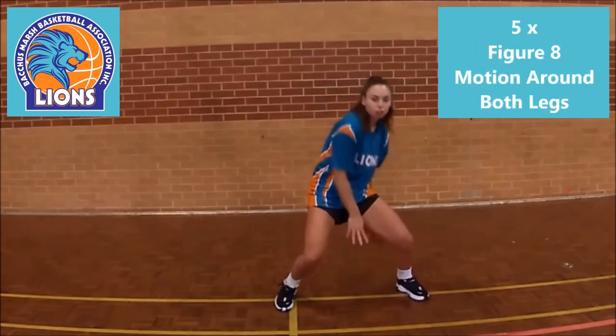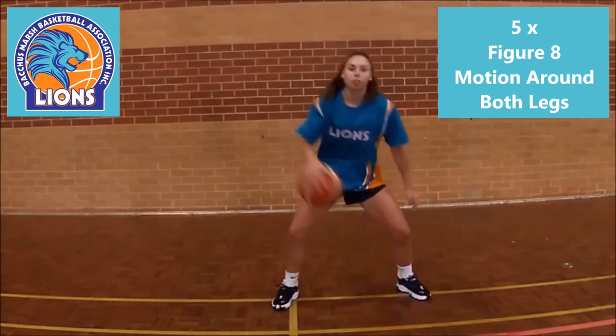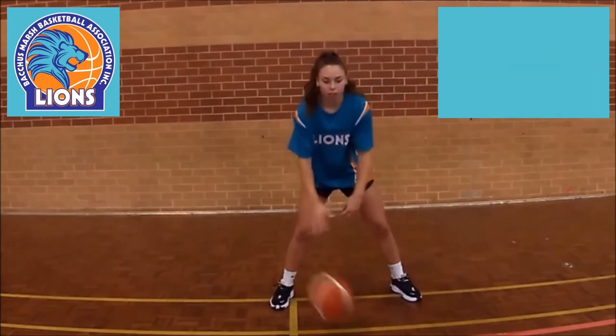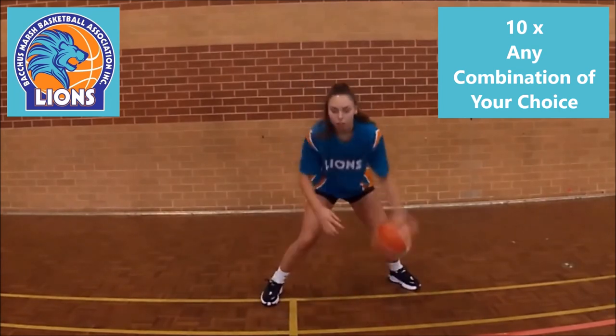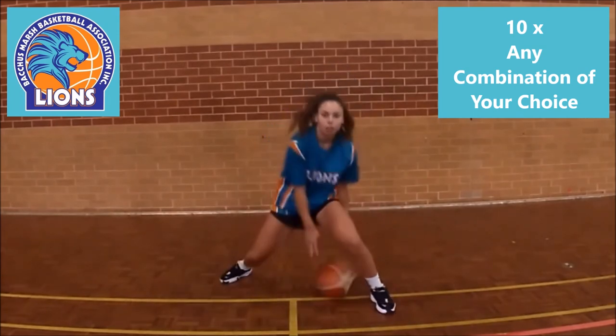Then with a higher stance, dribble in a figure 8 around both legs in both directions. Now with quick leg movement, combine what you have learned from the final movements into 10 repeats in a variety of directions. And create your own big finish to the routine whilst having some fun.